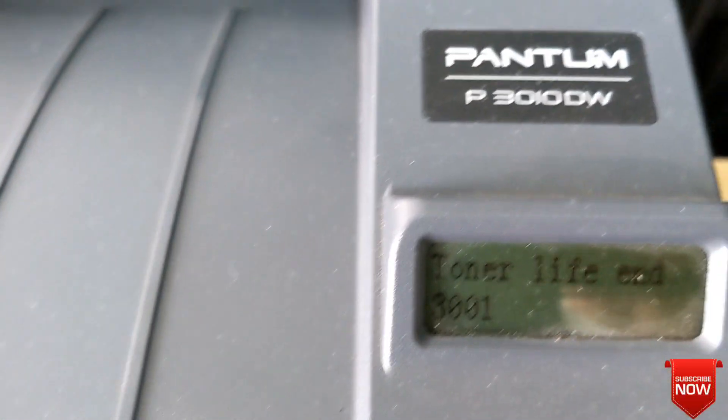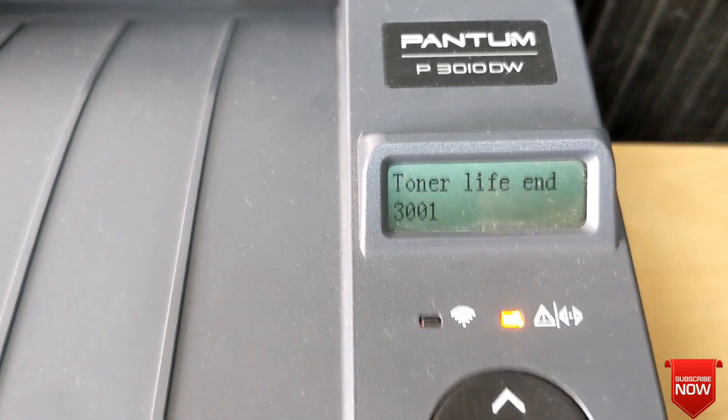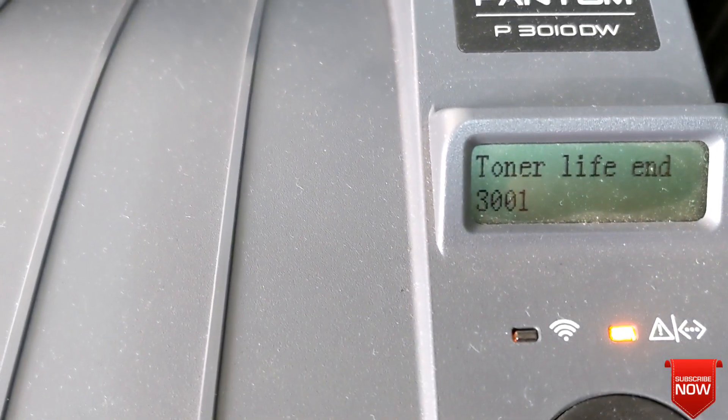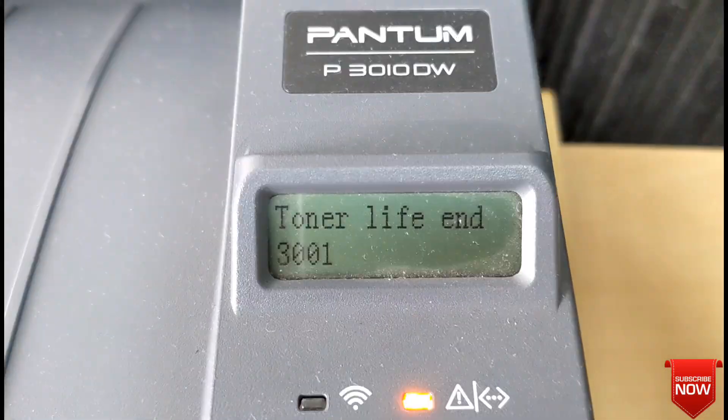Hello viewers, I hope everyone is fine. Today I will show you a toner error. You see here: Toner Life End 3001 — this is a notification.